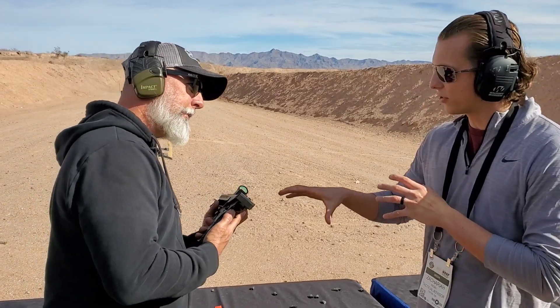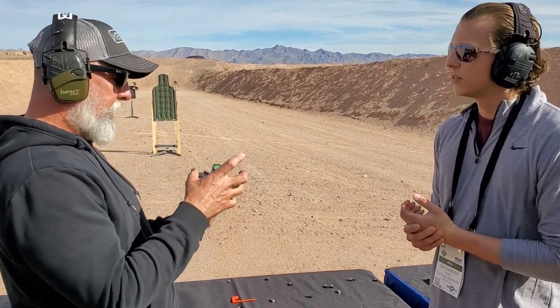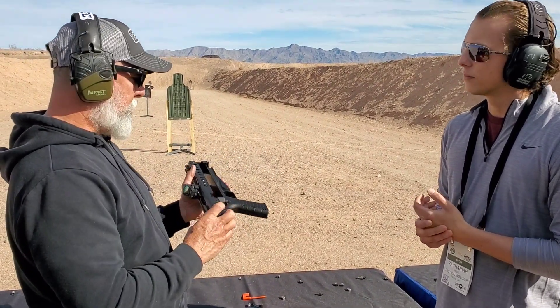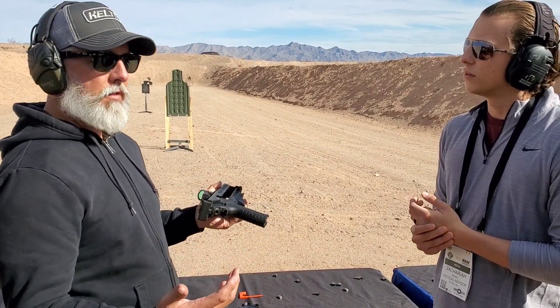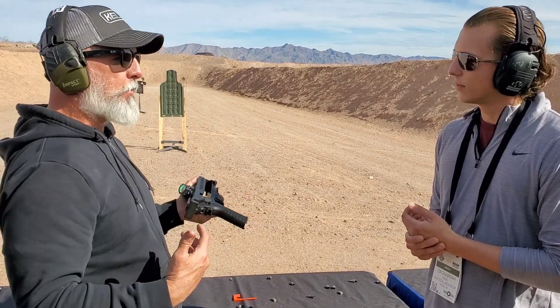Is there an option to do a brace or a stock on these eventually? There is. In fact, we have one out here for display that actually has a stock adapter on it. We don't make that — it's an aftermarket part. And we're talking about doing a carbine kit a little later on this year where we will have an actual 16-inch barrel and an actual stock for it.